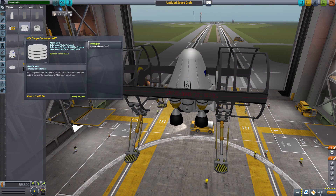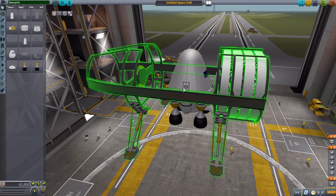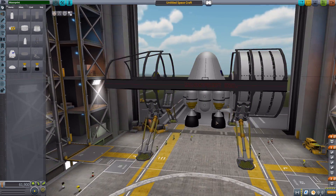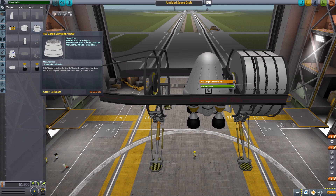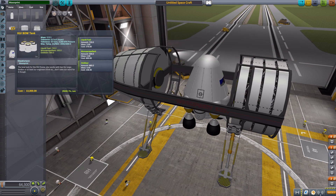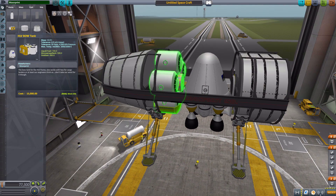The first thing that fits in is an HLV cargo container, which is also the decoupler you'll use to release this from the rest of your ship. It's also a Kerbal Inventory System container if you have that installed. We have another cargo container for the front — also a KIS container. We also have a bow tank with more liquid fuel, monopropellant, and oxidizer for extra fuel resources. At the bottom it has two attachment points for another engine.